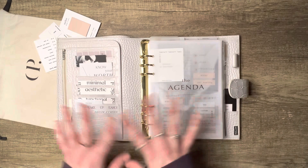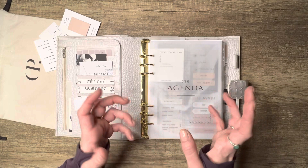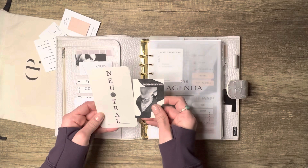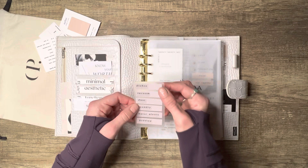Everything in here is free. I'll list all the freebies and supplies I used in the description below to make it easier for you guys. Starting with the pockets — over here I have some pockets from Chinesca Plans; love them, you can find her on Instagram, and they're really new.